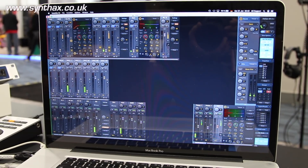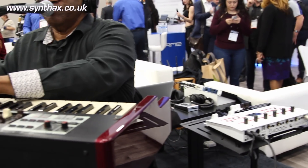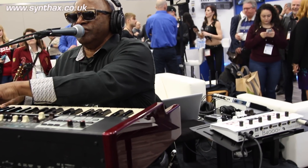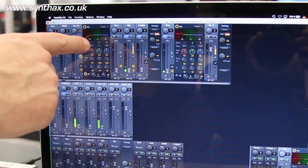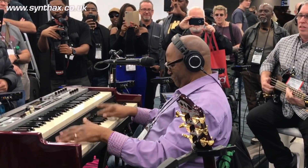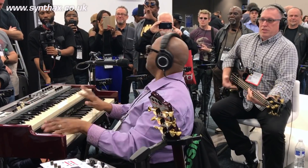Let me show you how I did it. I have all the inputs here: the keyboard, the B4000 of Ferrofish. I also included the announcement mic. I have a voice channel for Alice, some guitars, and also some bass channels in here.